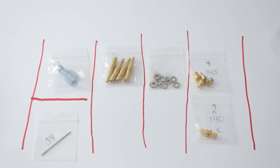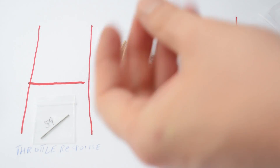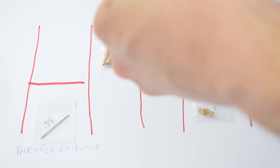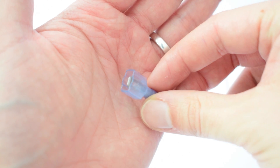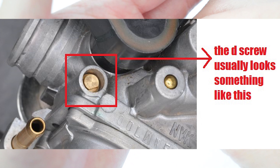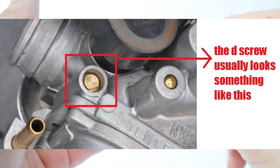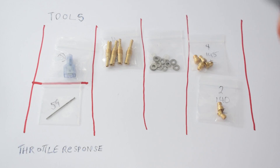Next up is our tools category. In our tools category we have this tiny little thing which is our D-screw remover. This is used to remove a very particular type of screw found on the bottom of some bike carbs, which blocks access to your mixture adjustment screw. It's a D-shaped screw, so it's very hard to remove with anything other than a specialized tool like this.